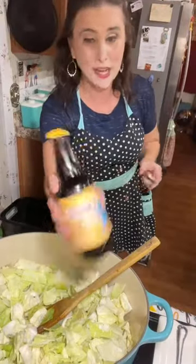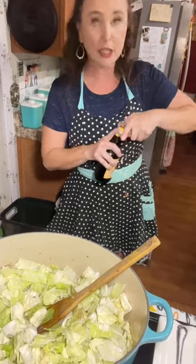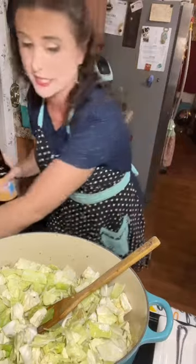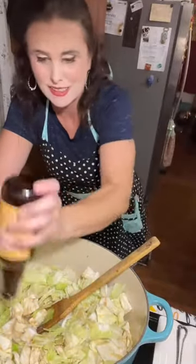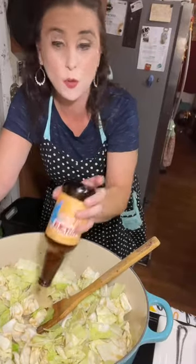I've got a bottle of brown ale, and if you don't want to use beer, then you can use beef broth or chicken broth. The alcohol will cook out of this, though. I am going to pour about the entire bottle inside this, and this is 12 ounces. So if you don't use the beer, you'll need to use 12 ounces of chicken broth or beef broth.